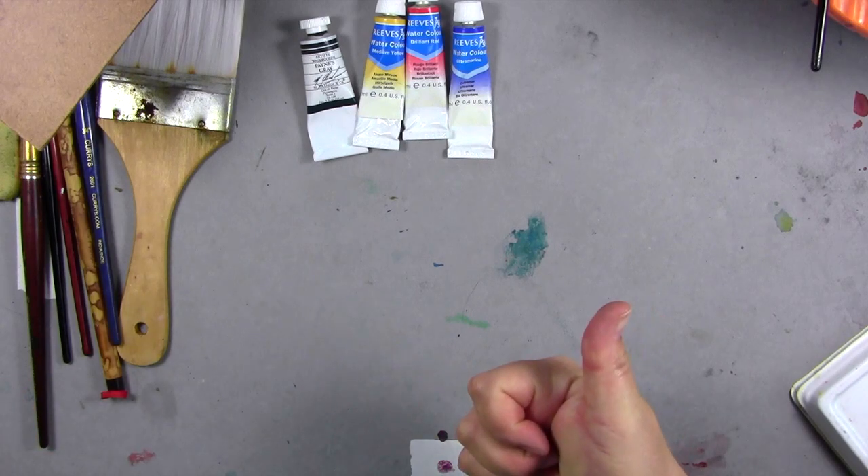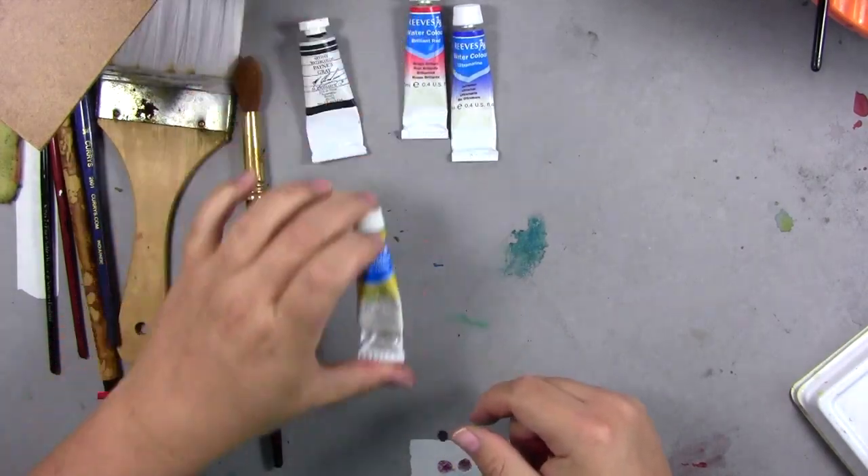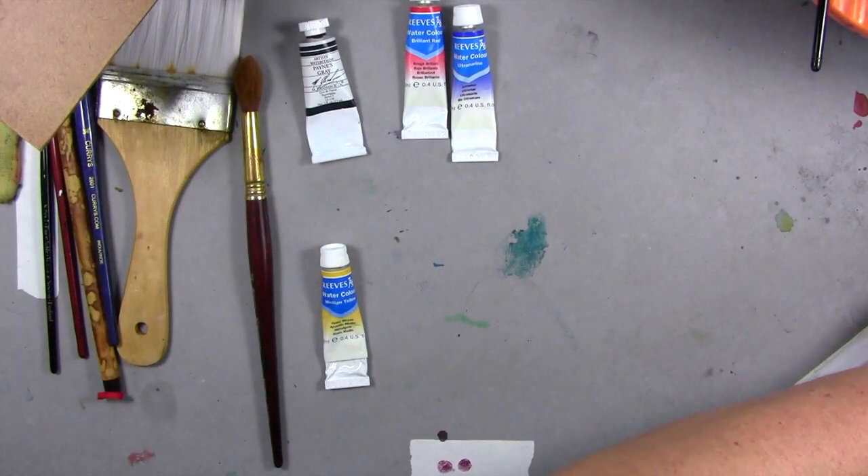Basically you need three things to paint with: you need a brush, you need some paint, and you need paper.